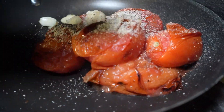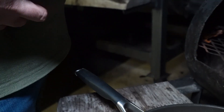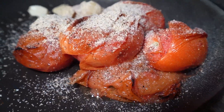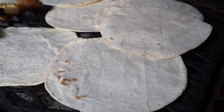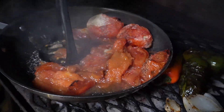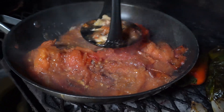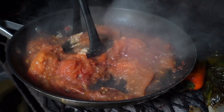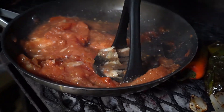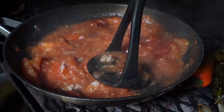Vamos a hacer una salsita borracha. Este es el sazonador de la casita. Vamos a saltar un poquito. Como no tenemos un molcajete, pues tuve que improvisar algo, porque todas las otras cosas me las llevé a la bodega allá en Matamoros, donde hacemos los otros videos. Ahorita estamos aquí en la casa y allá tengo ya todos los utensilios y todo.